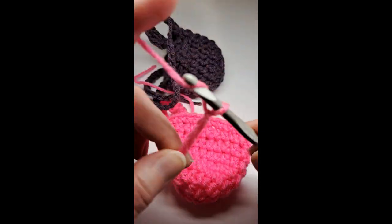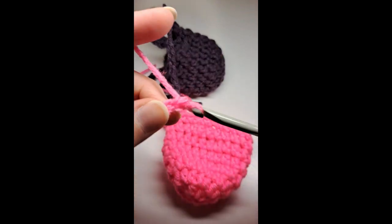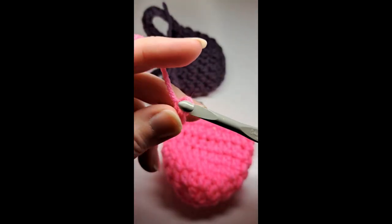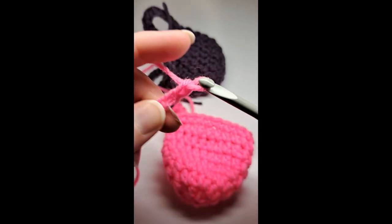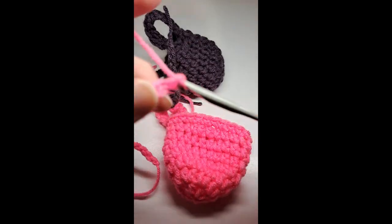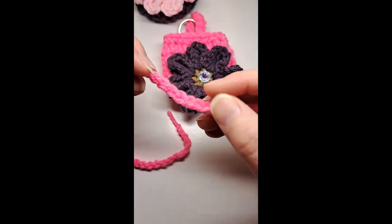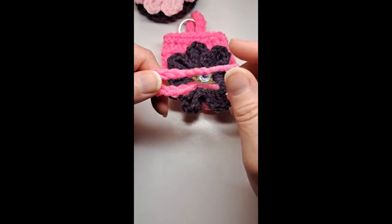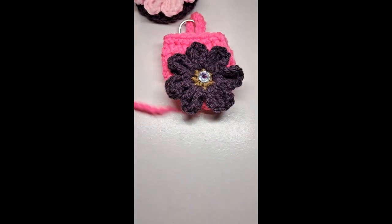For the little tie, I'm going to chain 55. If you want your tie shorter that's fine — there's really no rhyme or reason, you can make your bag bigger or smaller, whatever. I have the 55 chains completed, pull the knot up to make them knotted, and cut them the same length.